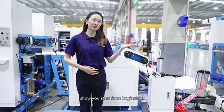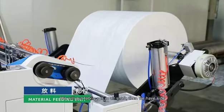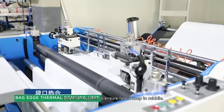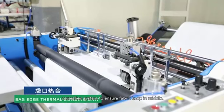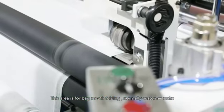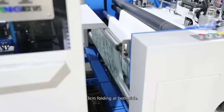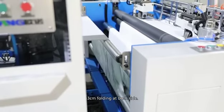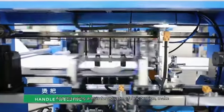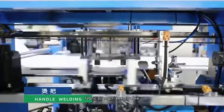You must want to see how this big machine is running. Let me show you from the start. We put the fabric roll in the air shaft. Then we have a side correction system to ensure the fabric stays in the middle. This area is for back mount folding — normally customers make 3 cm folding at both sides. This tensioning arm adjusts fabric tension to keep fabric strength stable.